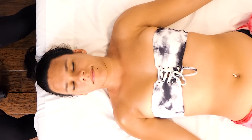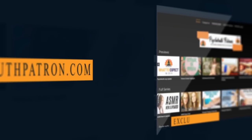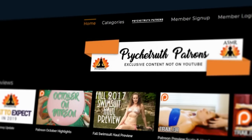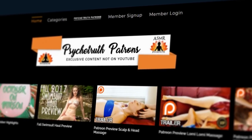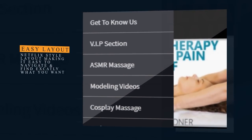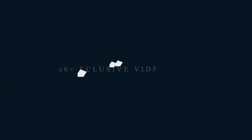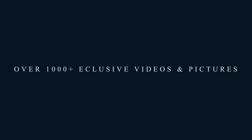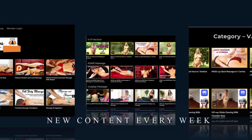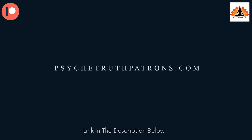That is all for today. Thank you for joining us — I hope you enjoyed today's video. We do have a Patreon page if you want to explore some exclusive content. If you enjoy these videos, please join us at PsycheTruthPatrons.com for dozens of exclusive videos and premium programs. We have over a thousand videos you won't find on YouTube, such as modeling and fashion hauls, exclusive massage videos, ASMR, behind the scenes, bloopers, and much more. It's a great way to help us keep the cameras rolling. Patrons get two to three new exclusive videos each week, so I hope you'll consider joining our Patreon family today.